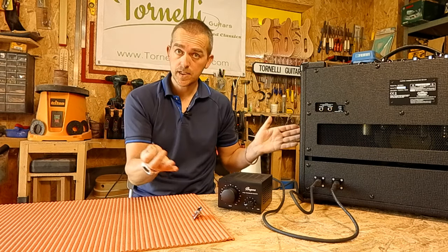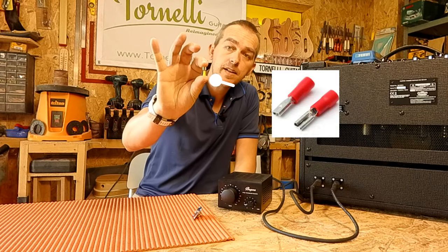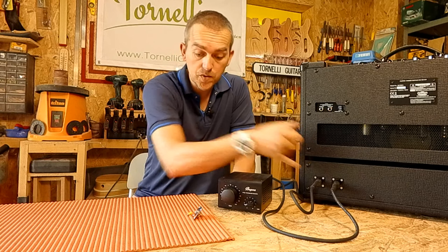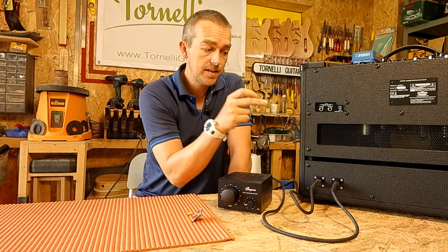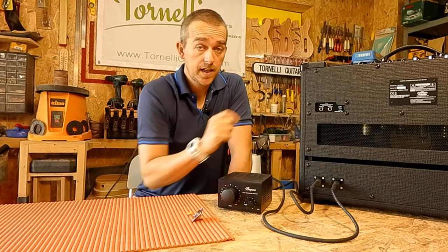If you're doing the soldering option you'll need some solder and a soldering station, but if not you're going to need a few of these small spade connectors. The last thing you'll need is a few small screws to mount your jack sockets and a speaker cable to go from one of the new jack sockets to connect to the speaker.